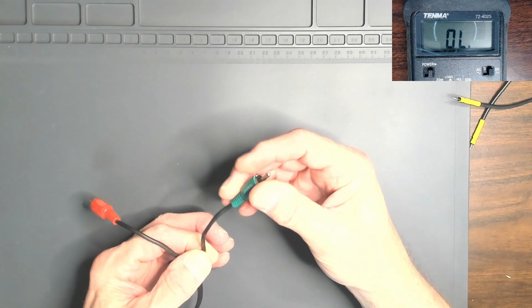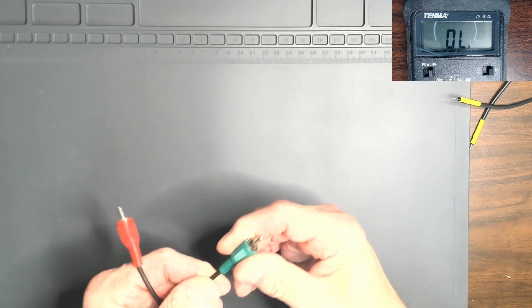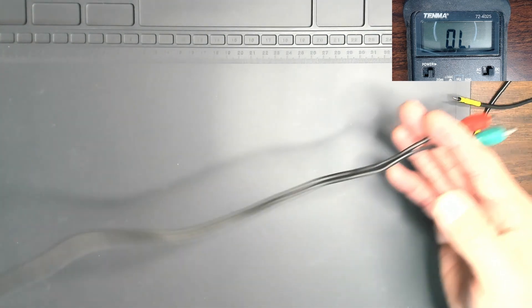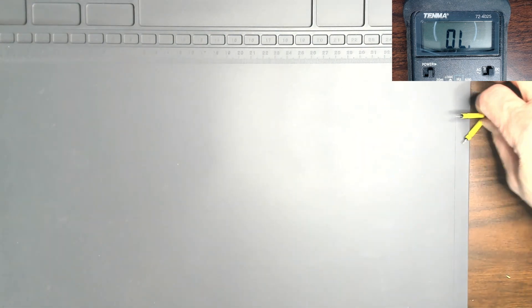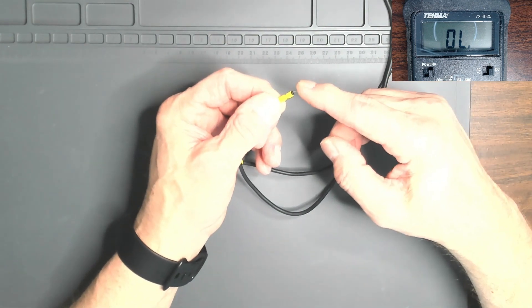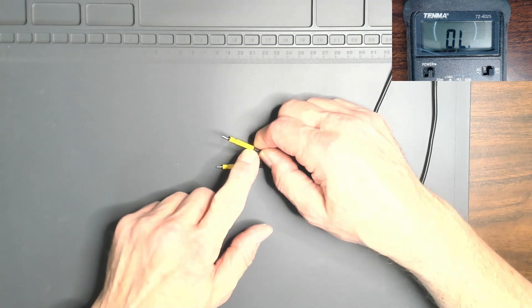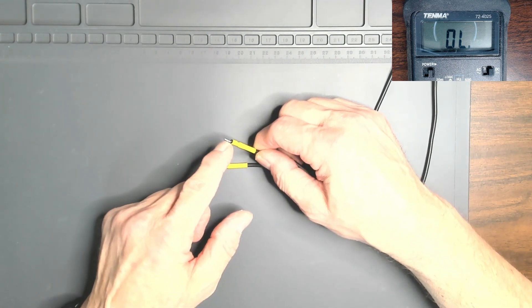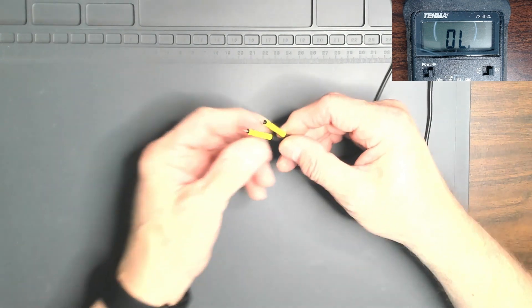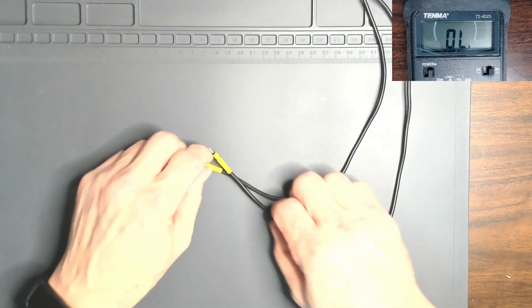To build the probes, I took an old audio cable and cut the ends off, then pulled it apart to create two separate cables and stripped the ends. I stripped both the outer braided area and the inner conductor, twisted them together so they meet at the end, soldered them, made the tip nice and pointy, and put some heat shrink tubing over it to finish it off.